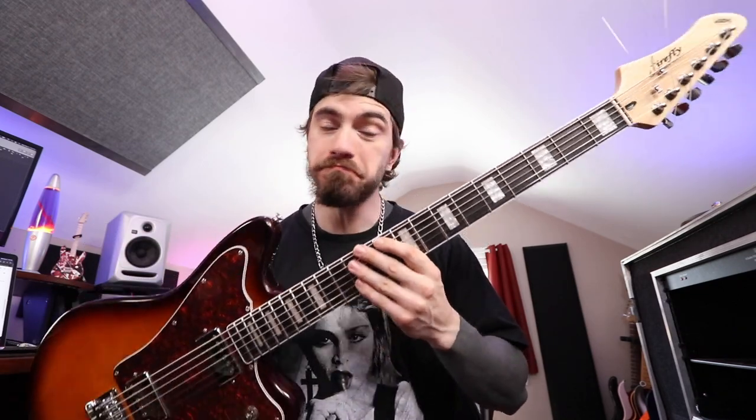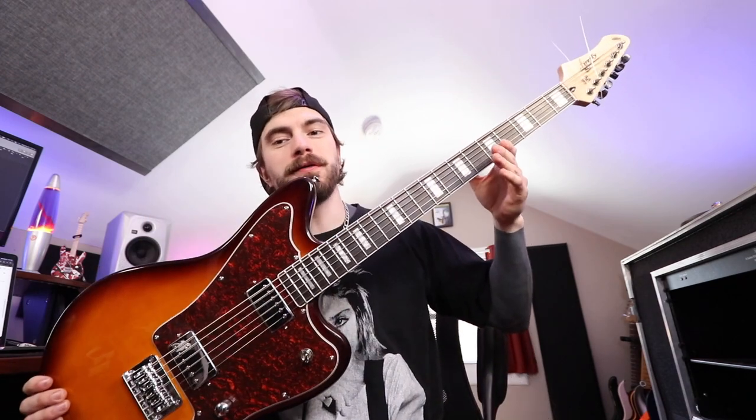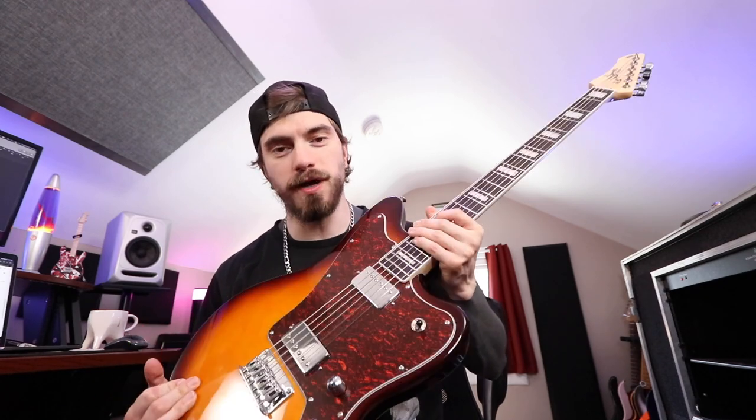I'm so stoked to get into today's video. Let's start rambling, shall we? This guitar is a Firefly Baritone, and thanks to you guys, I was able to get this here on the channel. If it wasn't for you guys letting me know about this brand new Baritone guitar on the market, I probably would have missed it.